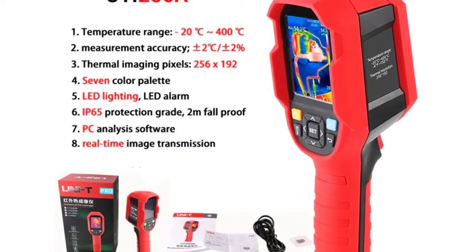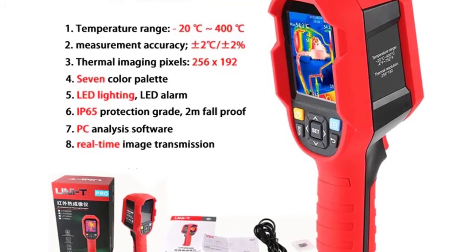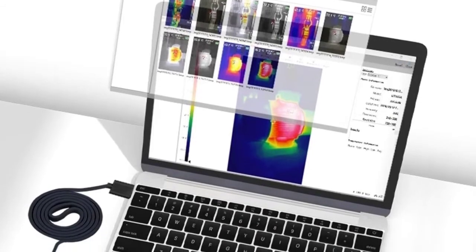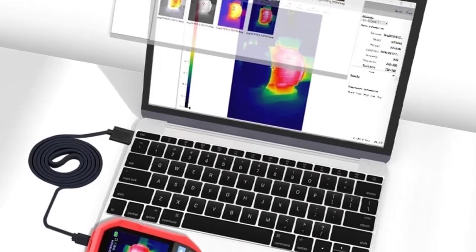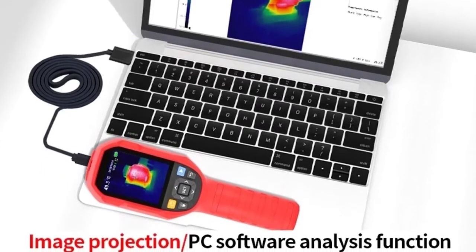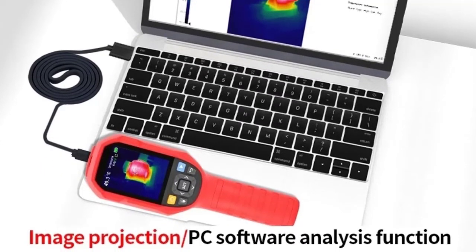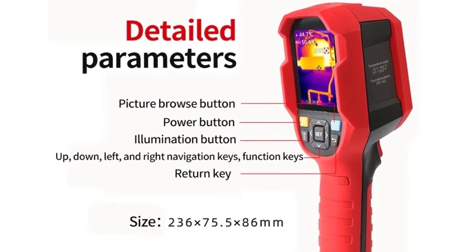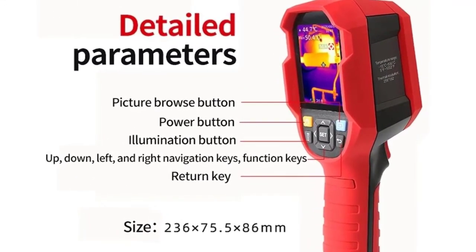Usage Time: not less than 6 hours. Charging Time: no more than 5 hours. Charging Voltage/Current: 5V, 2A. Image Storage: Micro SD Card. Product Size: 236x75.5x86 millimeters. Accessories: Manual, Type-C USB Cable, 16GB TF Card.